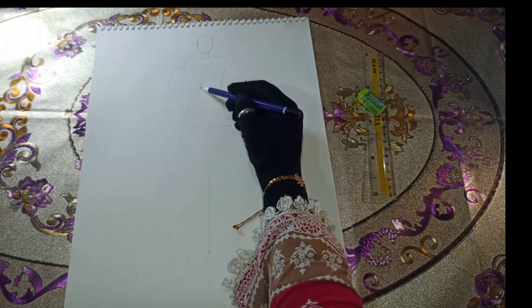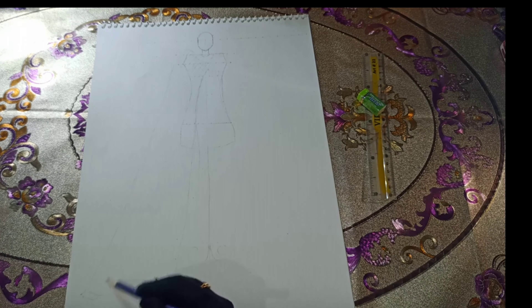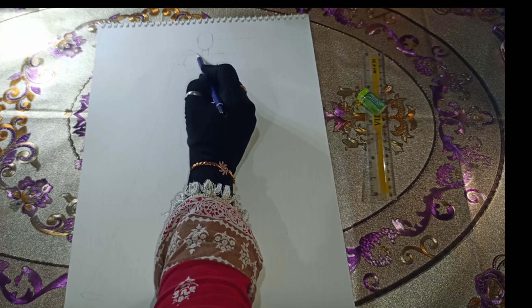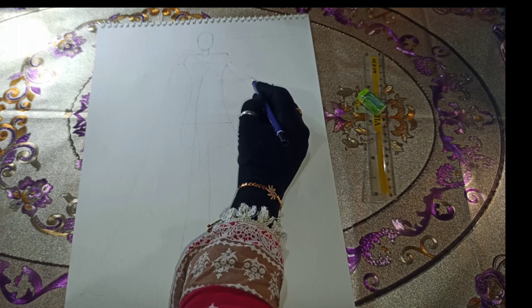On this, we'll work on the design, incorporating heavy beadwork, pearls, sequins, and Zari work. We will use this as a separate design element, which won't be stitched to the frock.